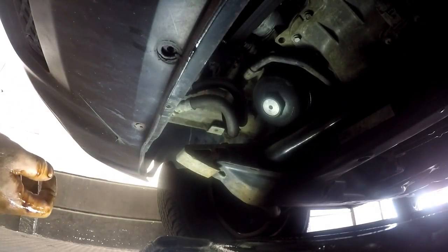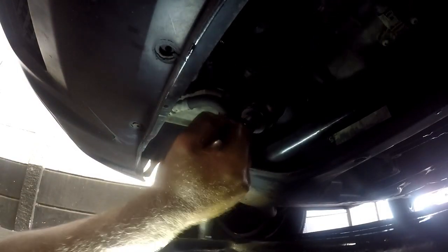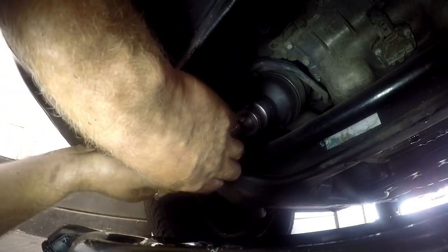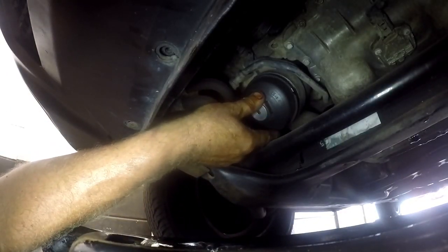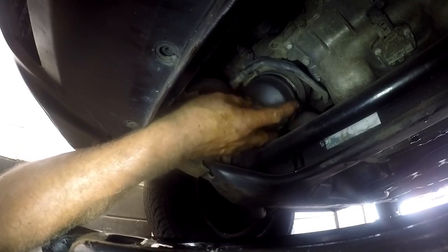Moving a little to the front of the engine, we will see this unit over here which is basically housing your cartridge type oil filter. It is actually a size 36 socket which we just simply need to loosen. Make sure that we have our oil receptacle below that so that when the oil drains out we won't be messing all over the floor. Written on this unit is a torque setting — 25 to 30 newton meters.